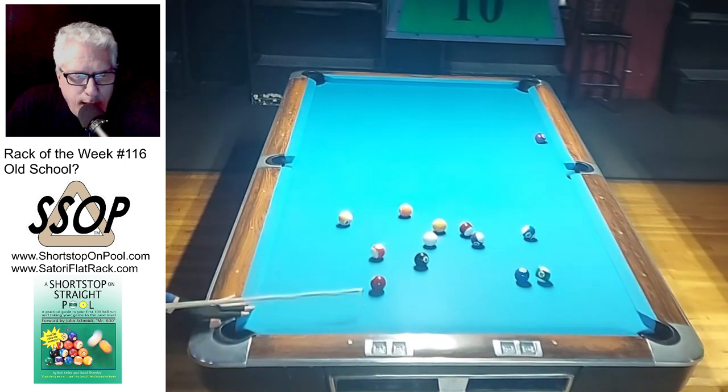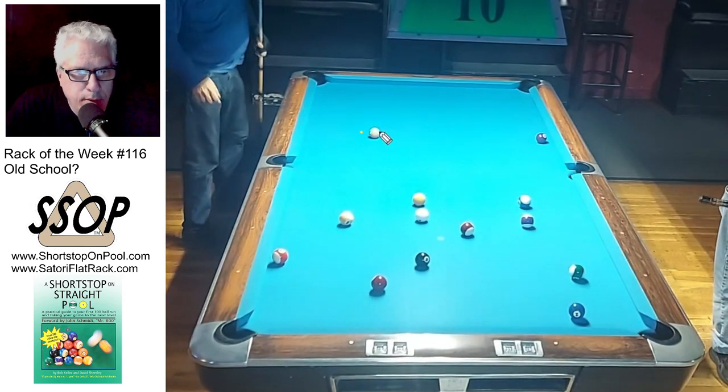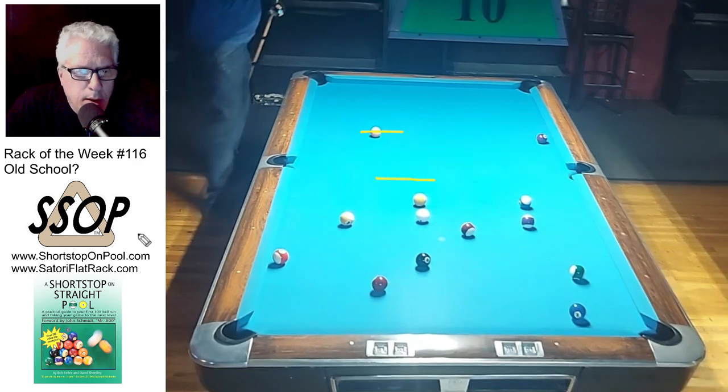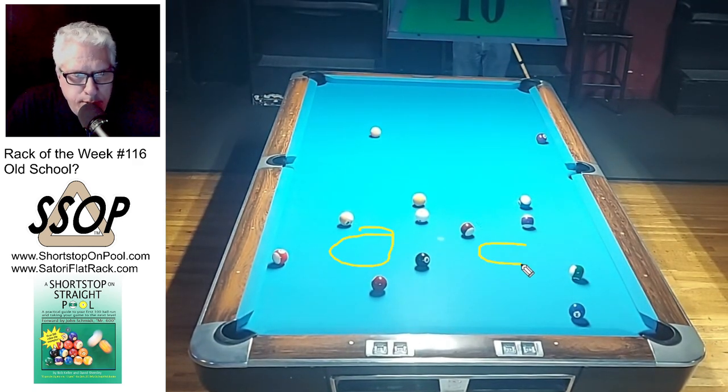Now I hit that shot — I think I hit a little bit harder than I need to. This 5 ball should have stopped maybe here, and then the balls wouldn't have spread as far. So I say I hit it a little bit too hard because I don't have an ideal break shot on the side of the rack.